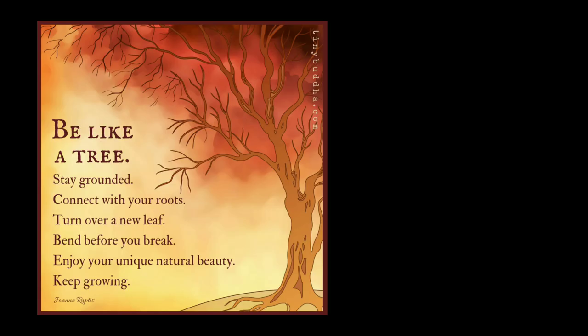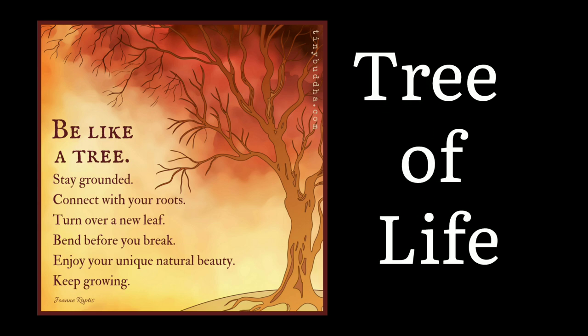Now let's see a quote about the Tree of Life by Jonn Rapp: 'Be like a tree — stay grounded, connect with your roots, turn over a new leaf, bend before you break, enjoy your unique natural beauty, keep growing always.'